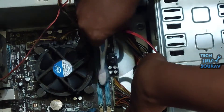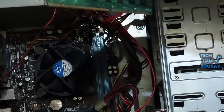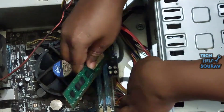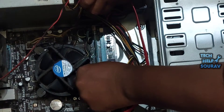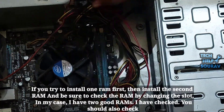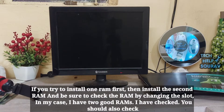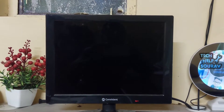After cleaning the RAM slots, insert the RAM stick back the same way you removed it. To install the RAM properly, insert it into the slot and push it down. You will see two locks on either side of the slot that will lock the RAM in place. You can also try switching the RAM cards to different sockets.